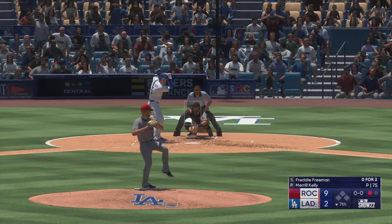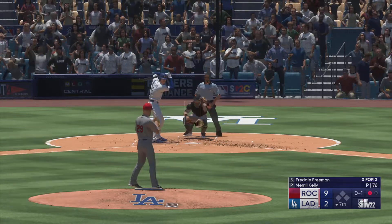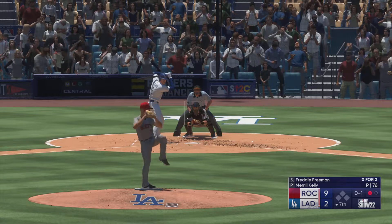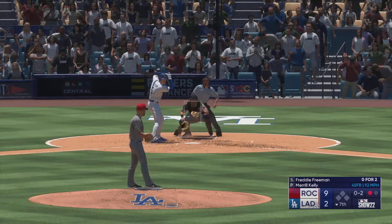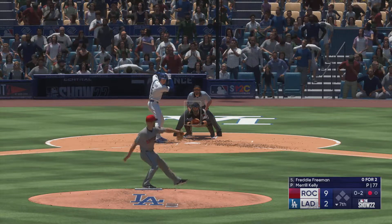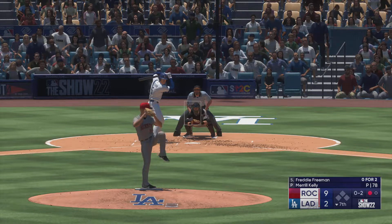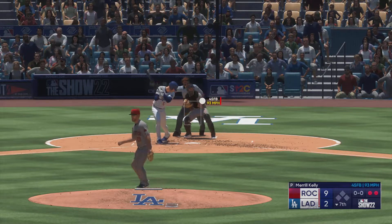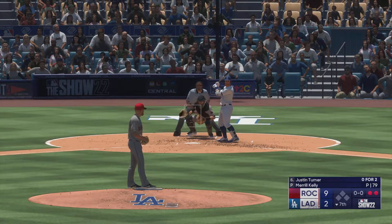Three men up. First offering is fouled off. A foul ball. Right-hander kicks and deals — swing and a foul back, that's out of play. Swing and a miss — struck him out third. So he's gotten deep into this game and at least so far not showing a ton of signs of fatigue.